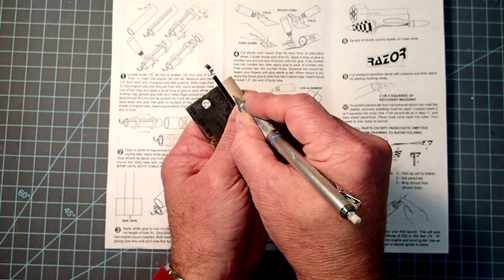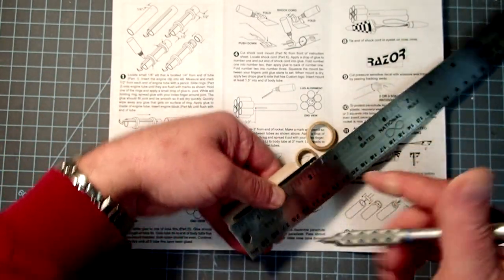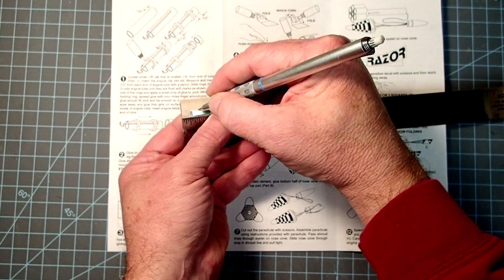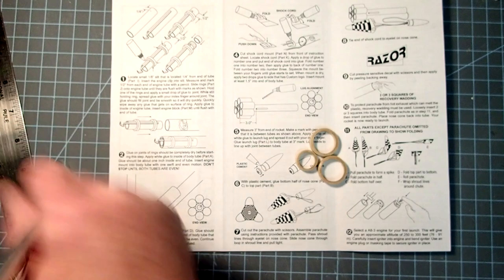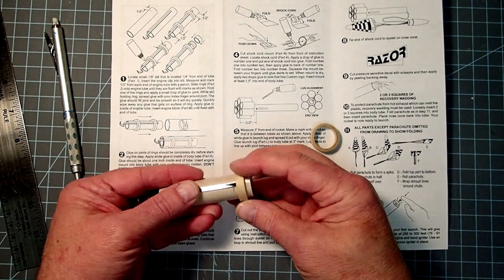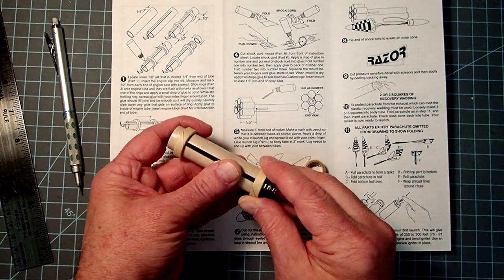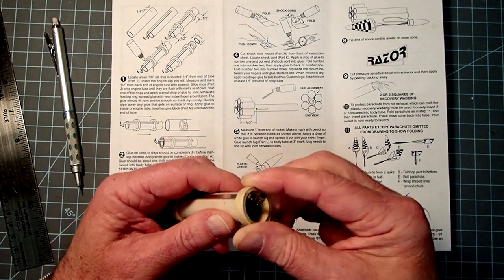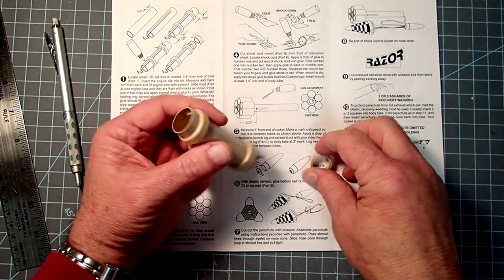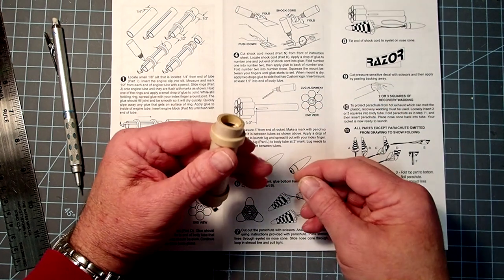So one mark here and then on the other end as well. What's going to happen here is that the two centering rings will align with those marks that we just made. Here I've not put any glue into place — it's a little tight. Just dry fitting everything here. And then our thrust ring will be mounted on the top here.